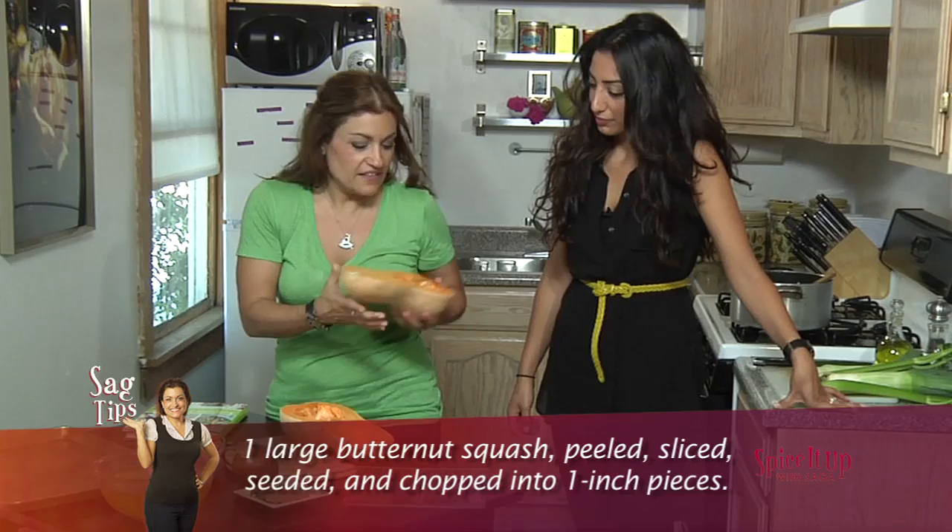This is gonna be a really good soup. You're gonna love this. I mean, it's not like it smells much but when it's cooked it has a nice little sweet flavor.